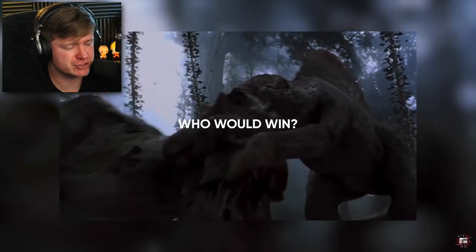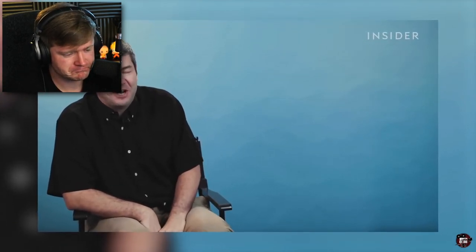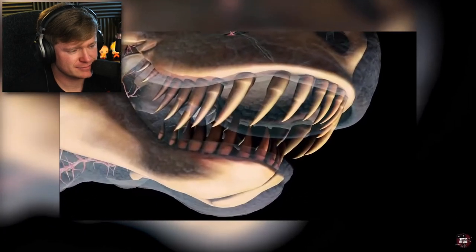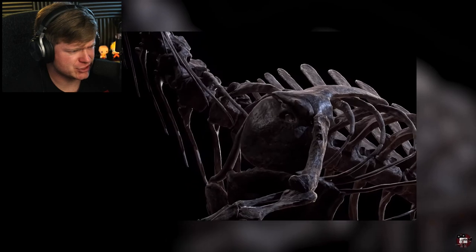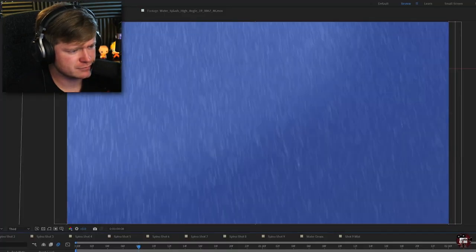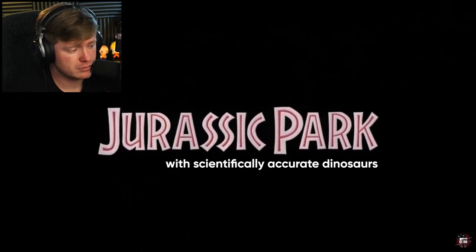This brings us to the most controversial scene in the entire franchise: Spino vs T-Rex. Paleontologist Dr. Dave Hone refuses to answer who would win in a fight, calling it the most trite and boring question one could ask about dinosaurs. But it pretty much comes down to T-Rex being too heavily armored — with its super powerful bite force, as soon as it got the initial neck bite in, it would be game over. However, since everything about the Spinosaurus's anatomy points to it being a swimmer, there's no better scene to recreate than the one in the river, to show it in its natural habitat. Here is Jurassic Park 3 with a scientifically accurate Spinosaurus.